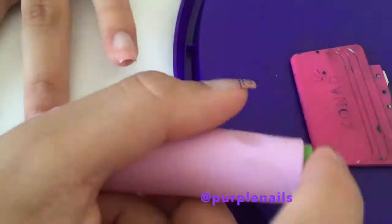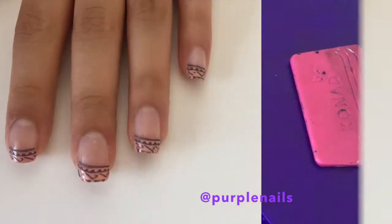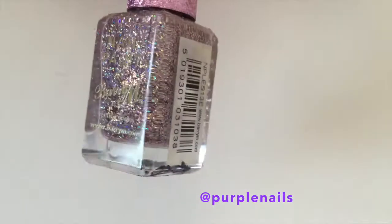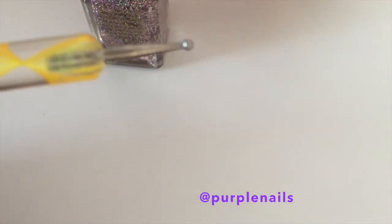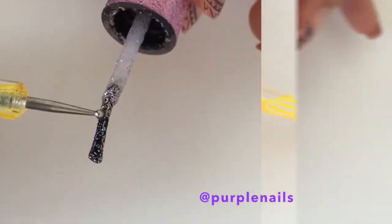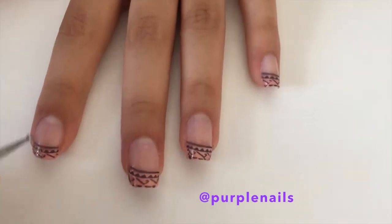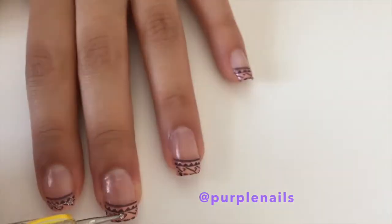Continue doing this for the rest of your nails. Once you have completed that, we get on to the glitter stage. I'm using this Barry M glitter that was only exclusive to Superdrug, so it's a limited edition. Using a dotting tool, scrape some glitter off the nail brush and apply it to your nails in between the designs so there's only a glimmer of glitter. Continue doing this for the rest of your nails.